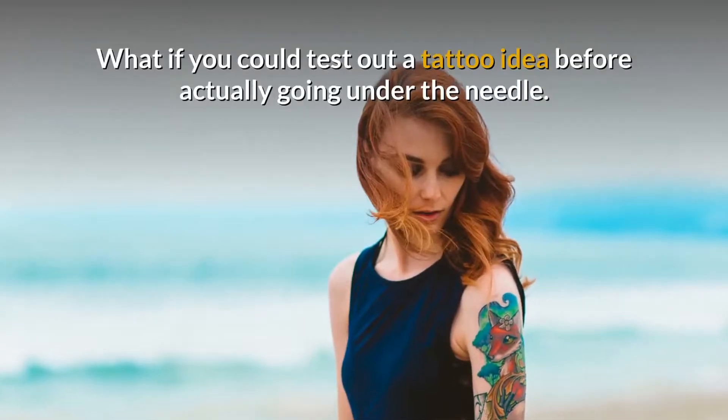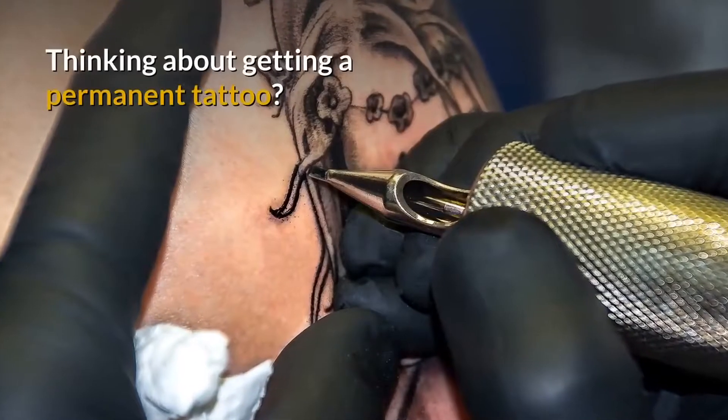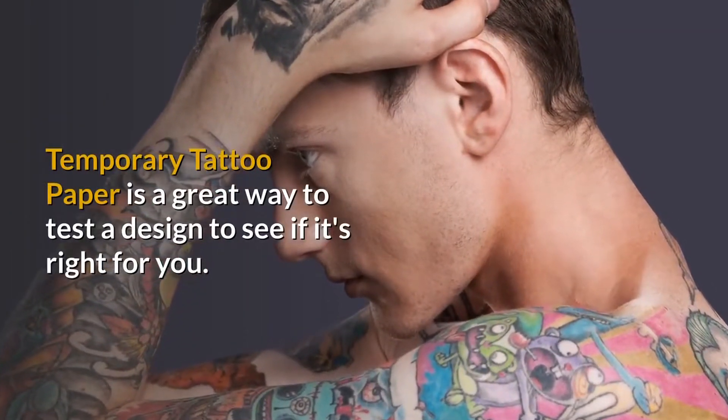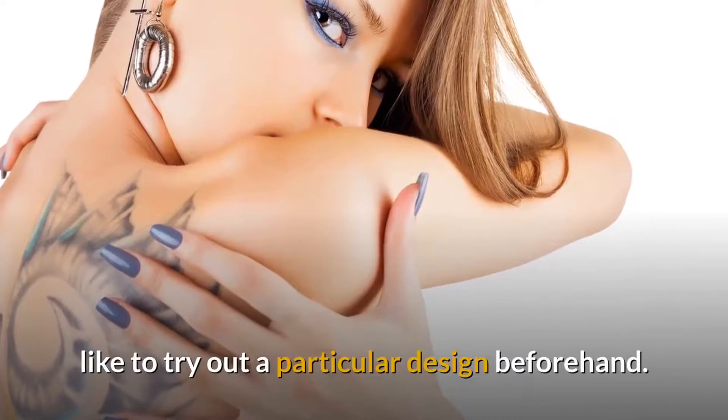What if you could test out a tattoo idea before actually going under the needle? Thinking about getting a permanent tattoo? Temporary tattoo paper is a great way to test a design to see if it's right for you — a great option for those who want a tattoo but would like to try out a particular design beforehand.